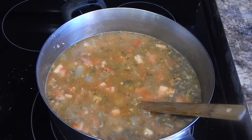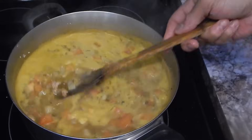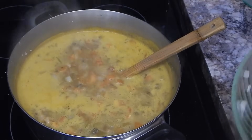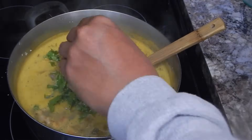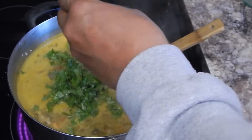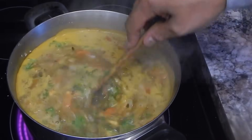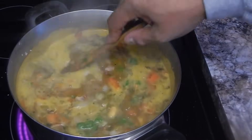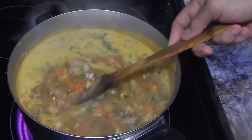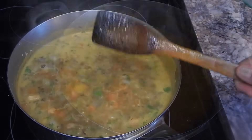Here's about where we're at after about an hour. It looks like everything's kind of coming together. I'm going to go ahead and add my cilantro now, get it stirred in, and let it go for probably another 30 to 45 minutes. Then we'll add our roux and it's going to be a done deal.